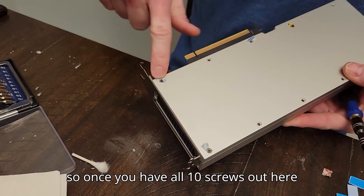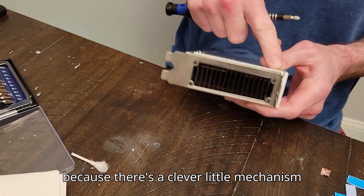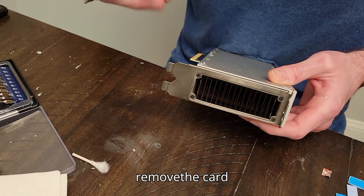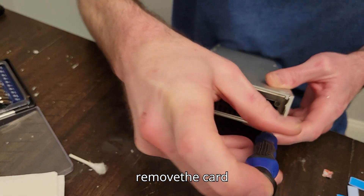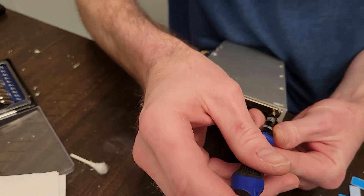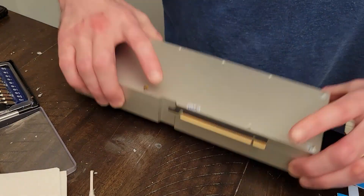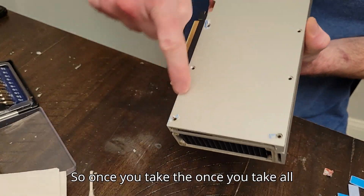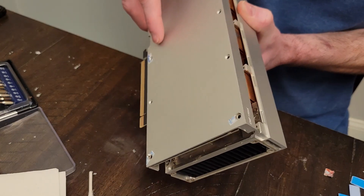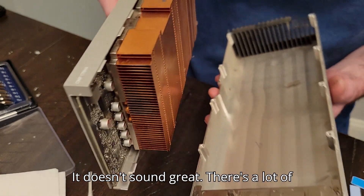Once you have all ten screws out, I'm going to take off the faceplate because there's a clever little mechanism in here — you cannot remove the card without taking this out. Once you take all these out you just have to kind of pull it off the part. It doesn't sound great; there's a lot of metal scraping.